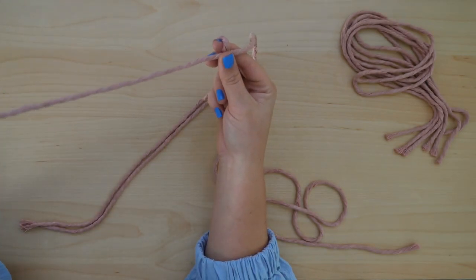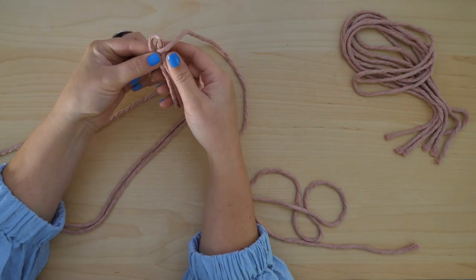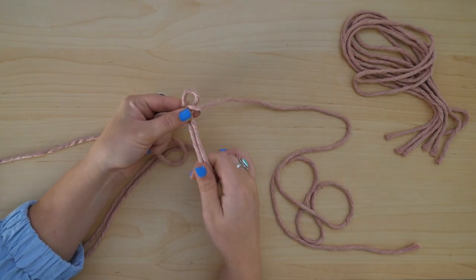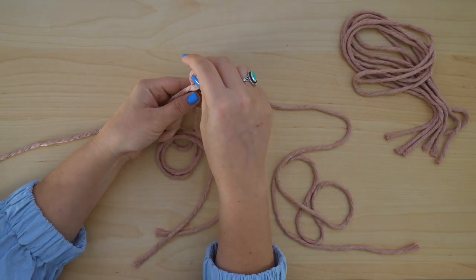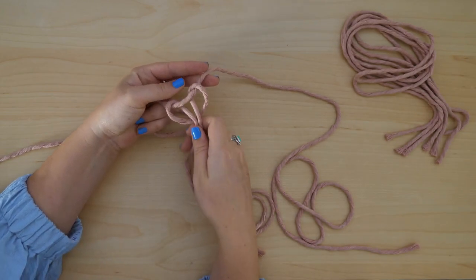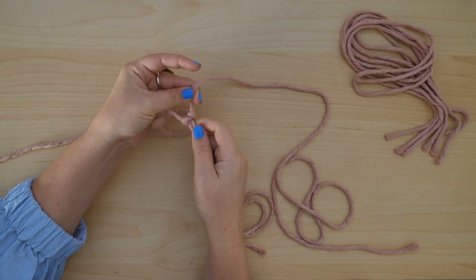That is where we are going to attach our first cord. Use a reverse lark's head knot to secure the working cord onto the lead cord, and go ahead and pull to tighten. Now just make sure that the ends line up once again.